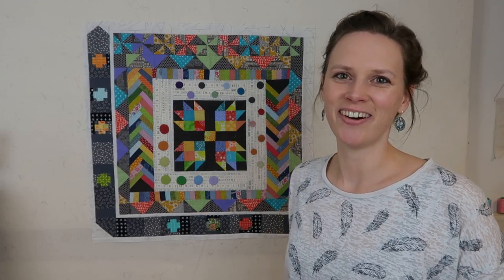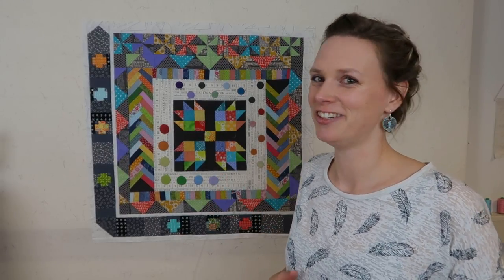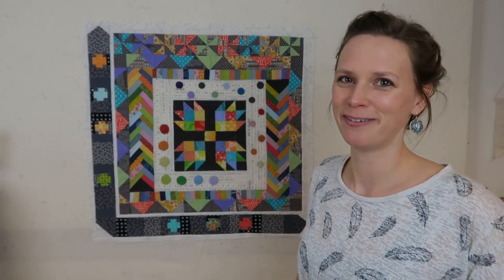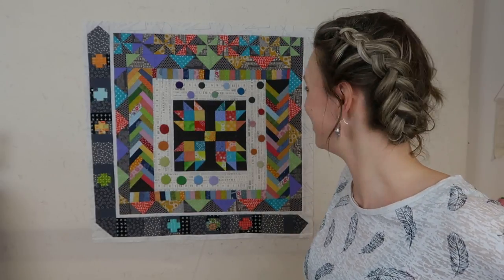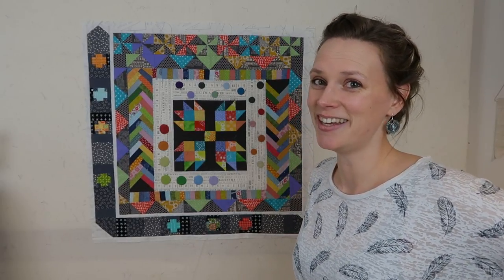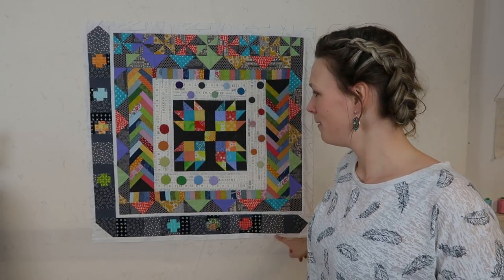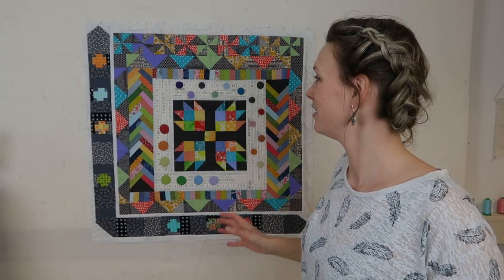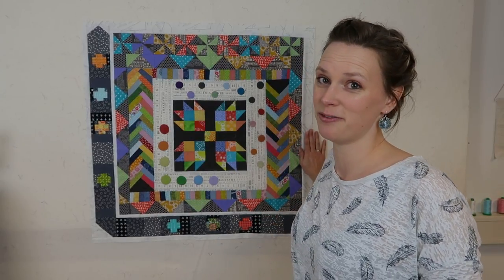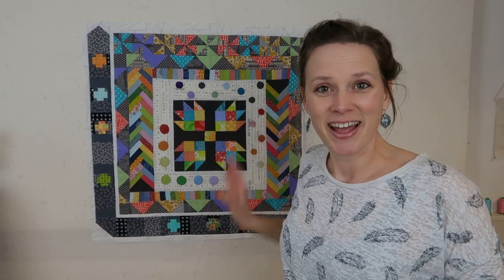And there it is — the round-robin all finished! I had a lot of fun with this one, but I did find it really challenging to add something. I kind of liked how it turned out. I hope that the block starter also likes what I made. I think because I left a white border around the block, the next person who works on this can either continue with the darker colors or add something with a lighter background around it. I'm very curious what the next step will be.